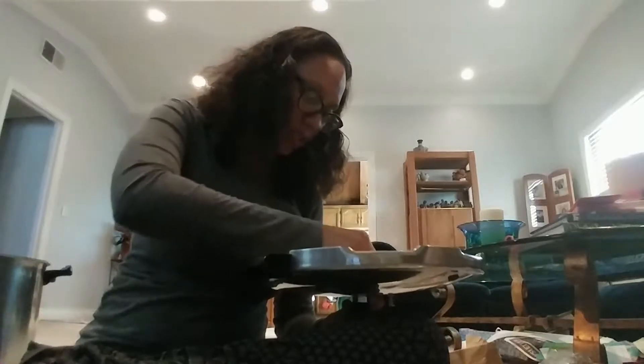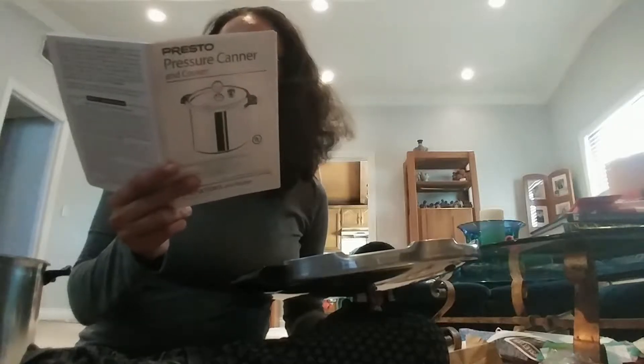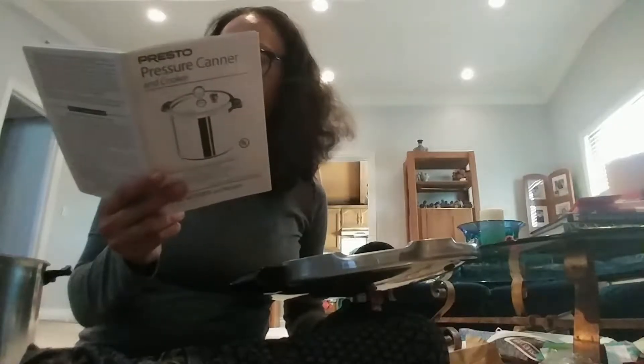It says this thing is delicate — I hope it's not that delicate. Then add the metal washer and then the nut, and tighten it until it's finger tight.